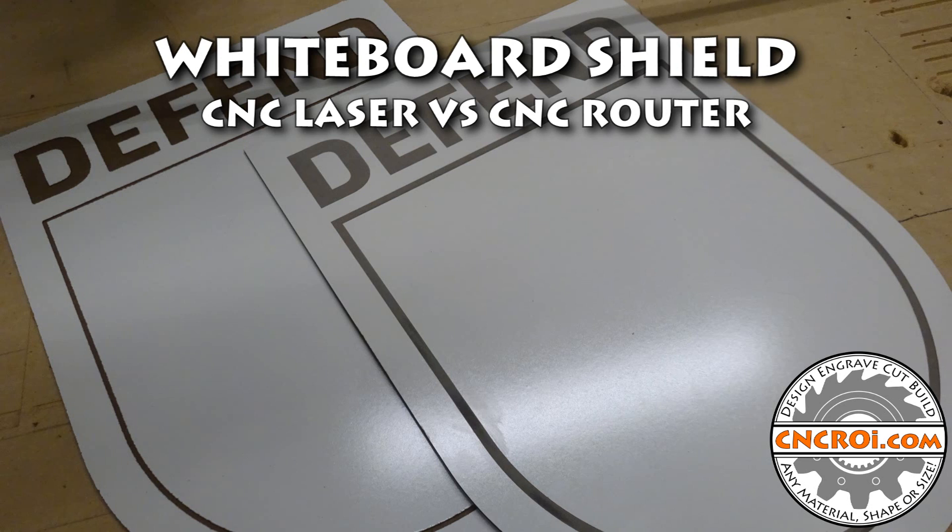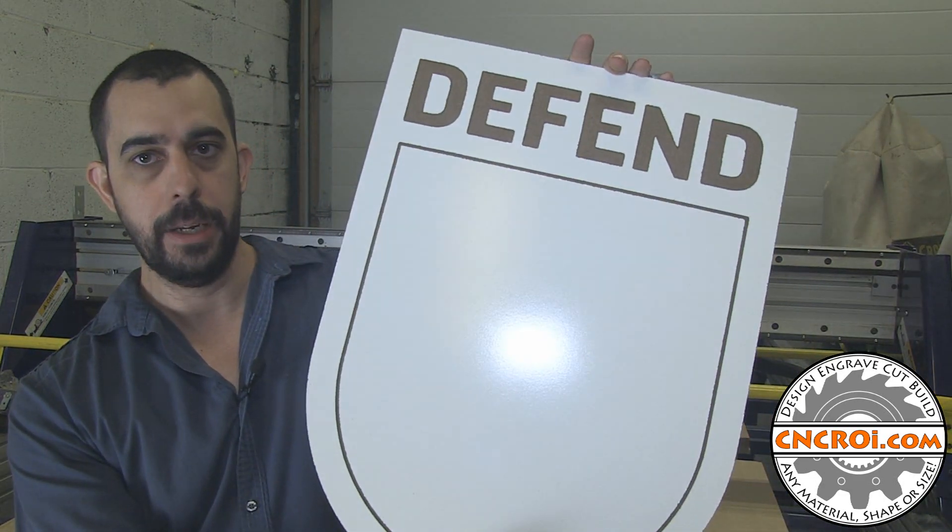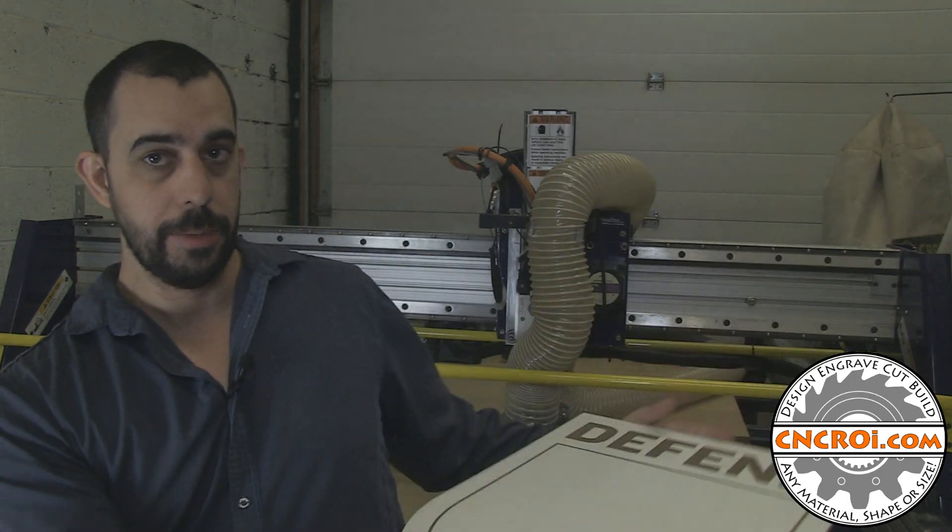Hi there, I'm John from CNCRI.com and today we'll compare and contrast CNC router production versus CNC laser production using the same project at hand. We recently got a project to make custom whiteboards, which is something we've done quite a bit of here in the shop. This one here is the version that I made with the CNC router that you see behind me, the ShopBot PRS-Alpha.